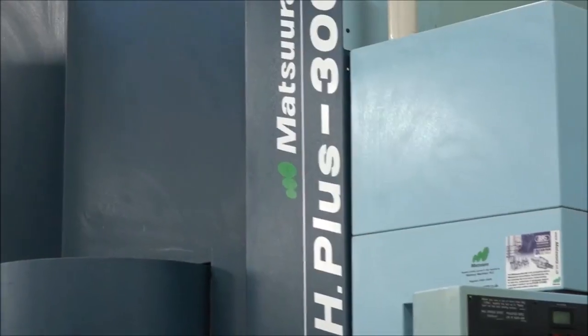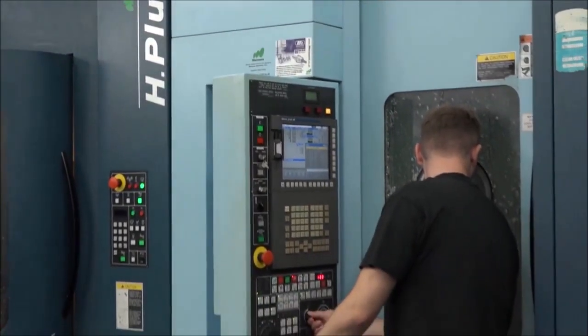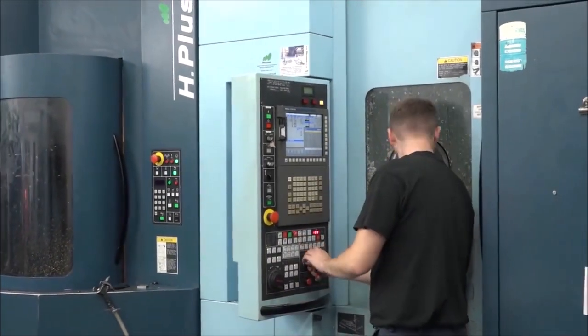Not only have you got the pallets, you've got four faces on each pallet. If you've got a cube on there, you've got four faces on a cube — you can have different parts on the same pallet.